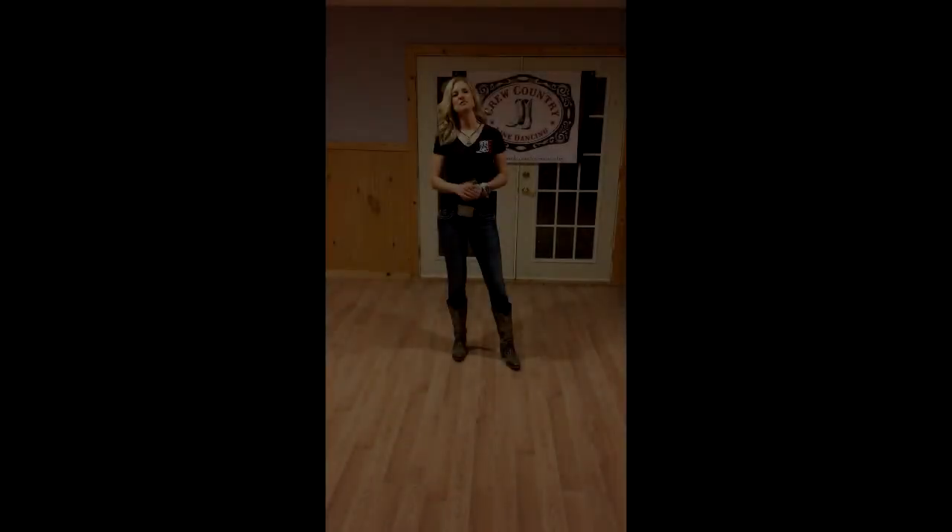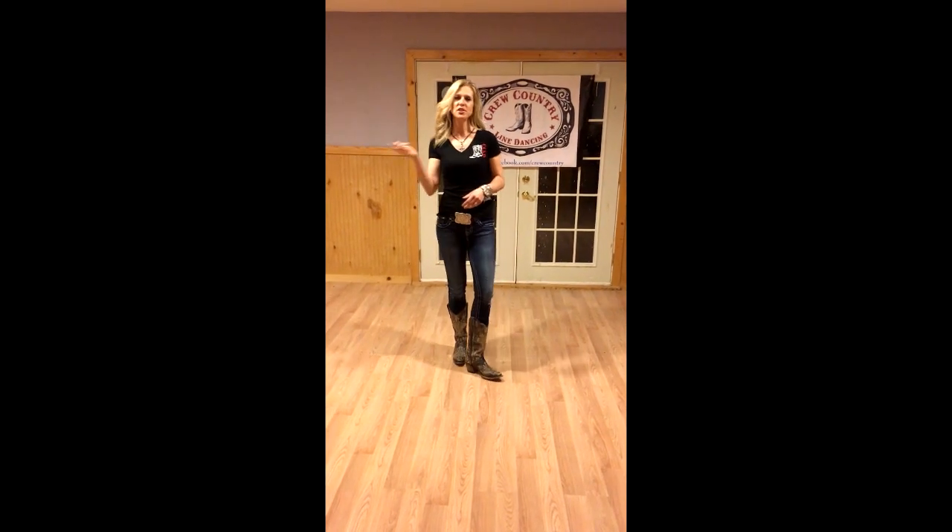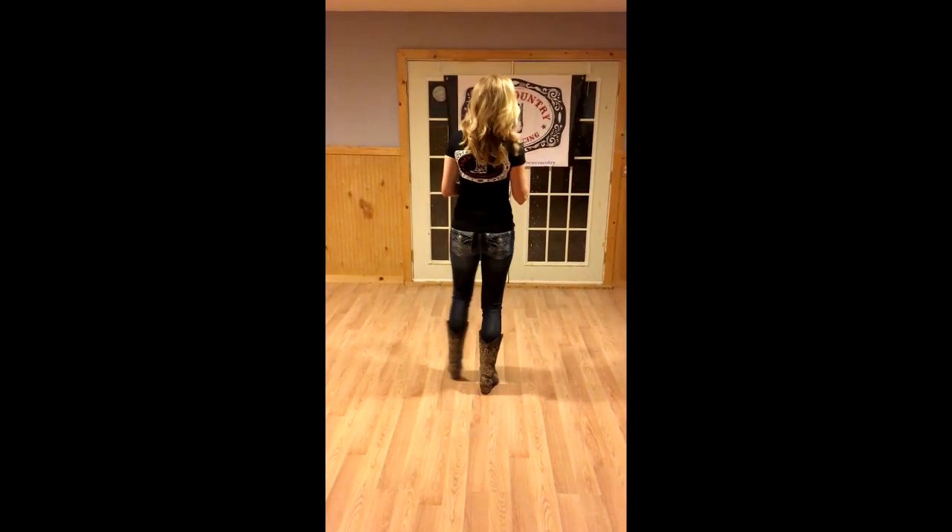Hi, I'm Lisa from Crew Country Line Dancing and I'm here to show you a kickball change. I'm going to turn around so you can have the best angle for learning this move.